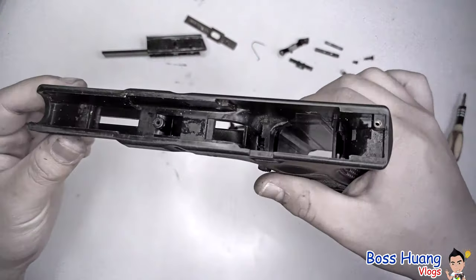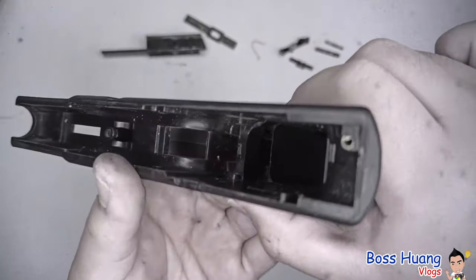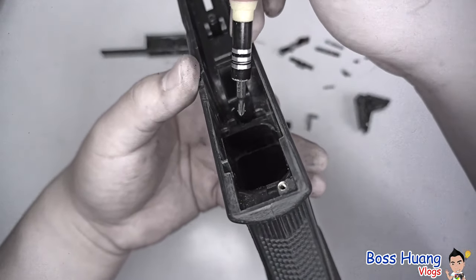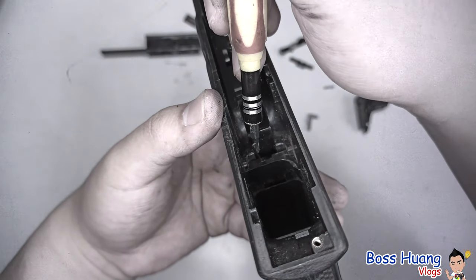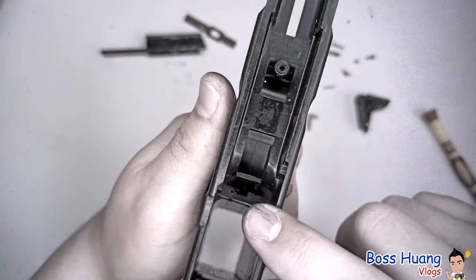Last but not least, we have our magazine release. As you can see inside of here, there is a tiny, tiny spring right here. You want to push it to the side, and there's a groove on the magazine release.